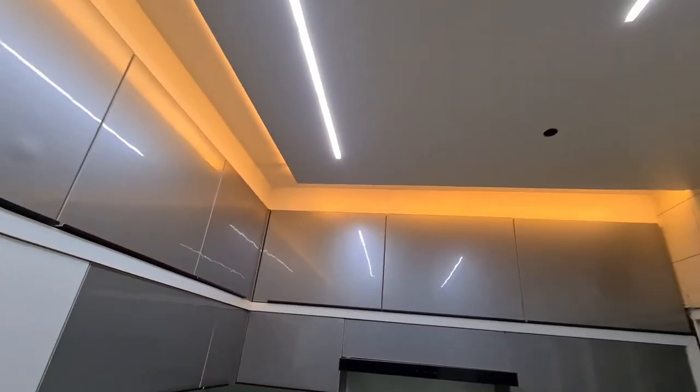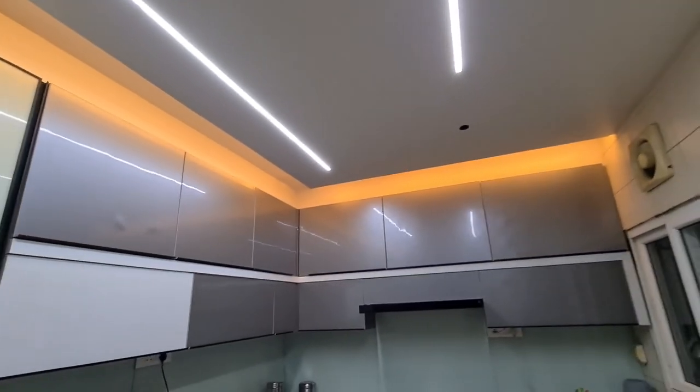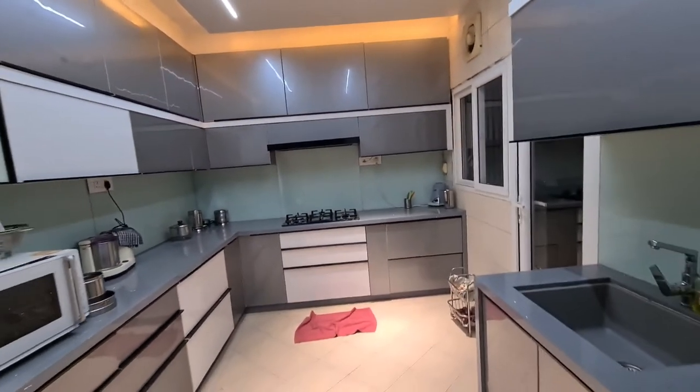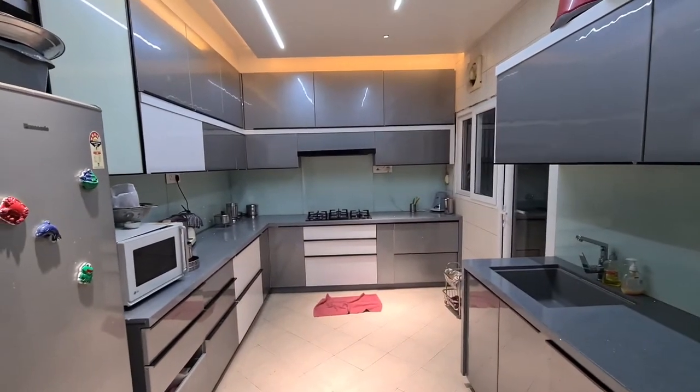You can see the ceiling is also done very beautifully and the lighting looks really beautiful. You can take an idea for your house. If you're building your kitchen, just have a look — you can do something like this.